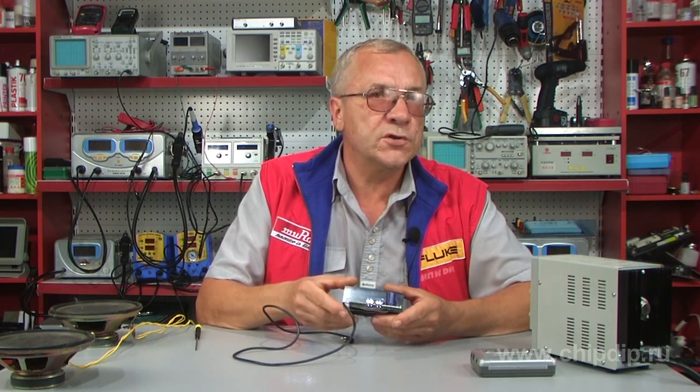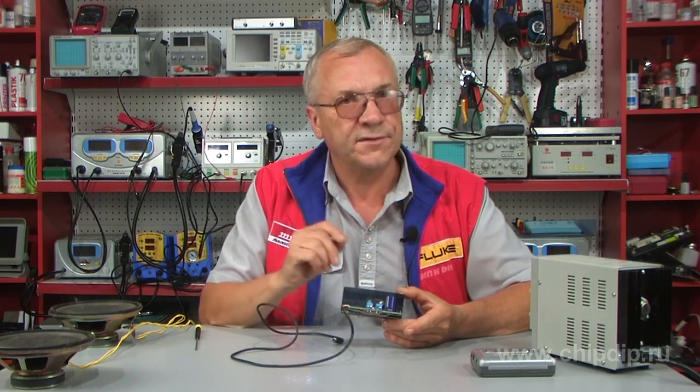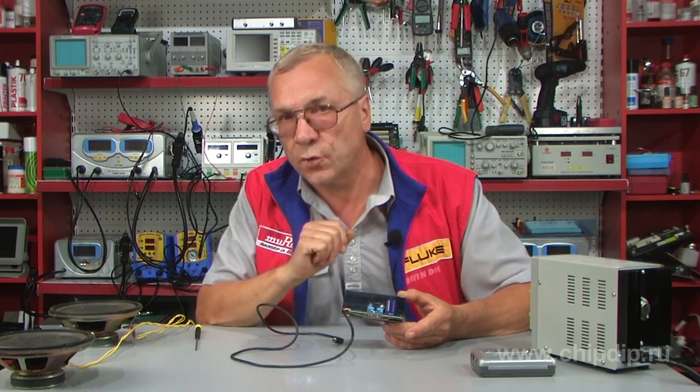The amplifier has an output power of 40 watts per channel when using 2 ohm speakers. If standard 4 ohm speakers are used, the output power will be two times lower.